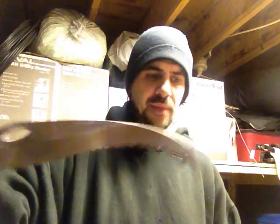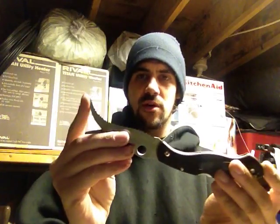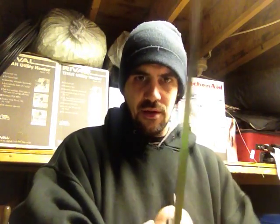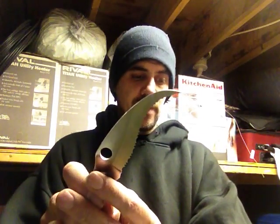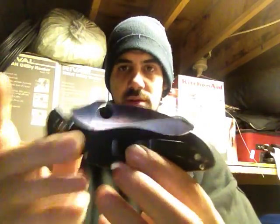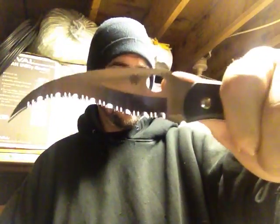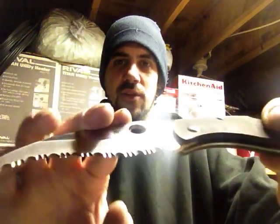Let's go over some of the specs on this thing. It is nine and three sixteenths inches in overall length, with a blade length of four and one eighth inch. It is an eighth of an inch thick, all the way down to a very fine point. The closed length is five and three sixteenths, and it's a pretty interesting looking blade — it's a reverse S blade, fully serrated with a hollow grind on it.